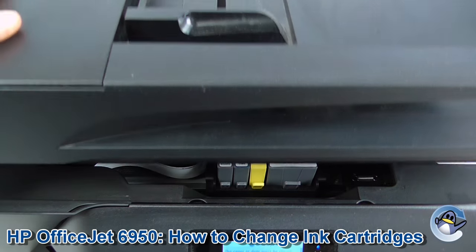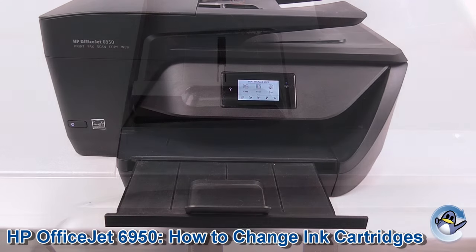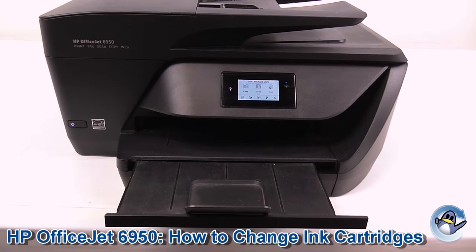Now we just close the lid back up again, and your printer will take a few seconds just checking that cartridge, and as long as it's happy, you'll be returned to the home screen where you can carry on printing.